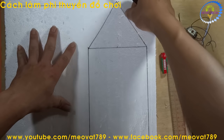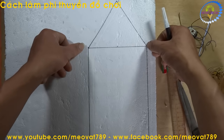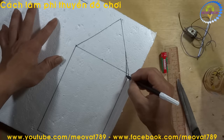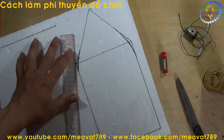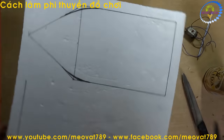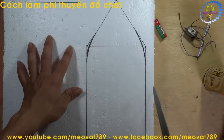Now the next step is to draw the edges so they are more rounded, rather than sharp corners like this, to make the boat look nicer. Now we will use a knife and cut along the line we just drew.